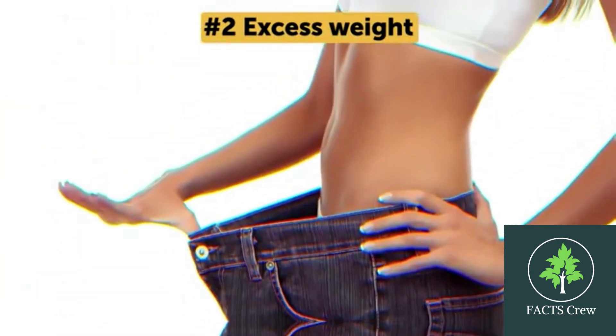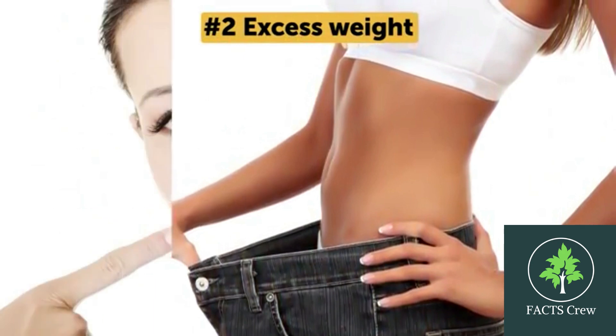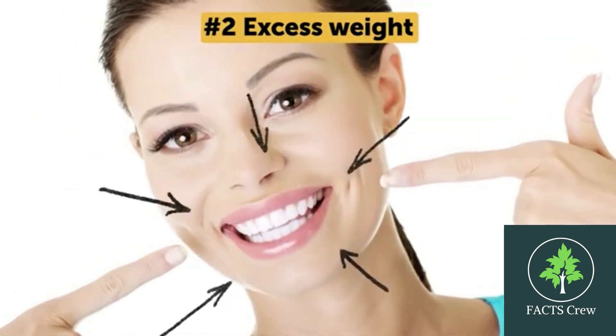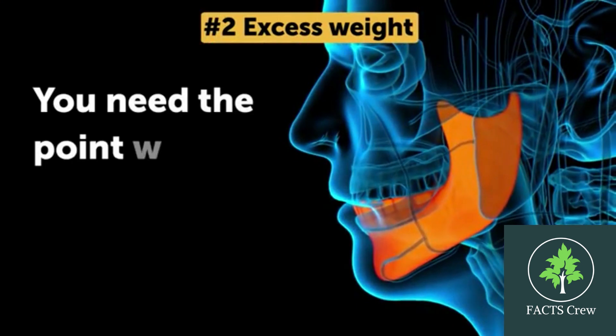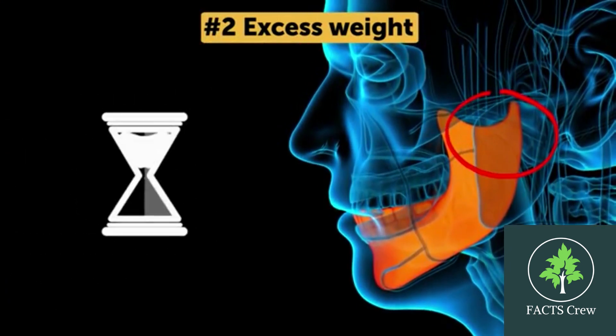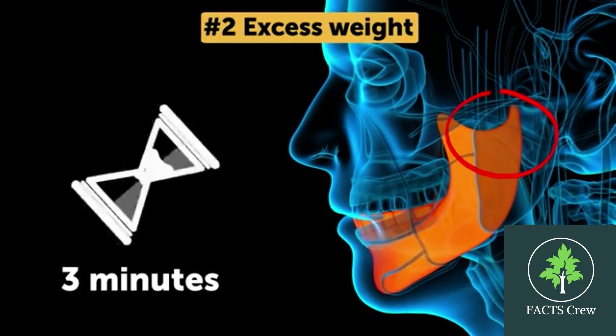It's easy to locate one of the main weight loss pressure points. Position your fingers on both sides of your jaw and close and open your mouth several times. You need the point where most of the movement happens. Press on these points for 3 minutes to control hunger and improve digestion.